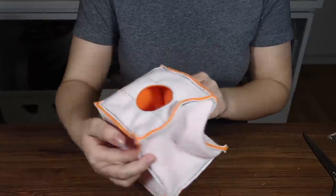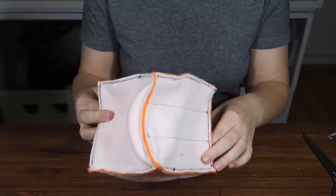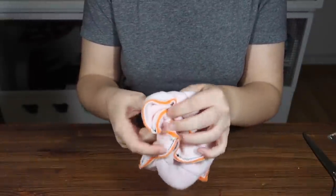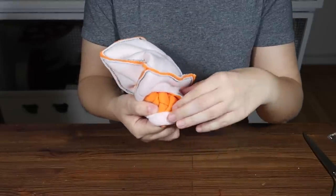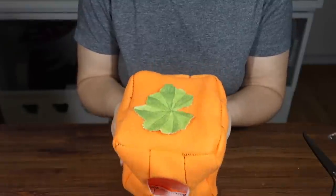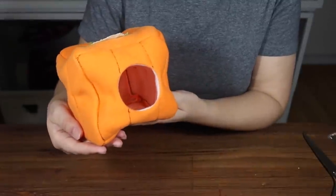Everything should now be sewn together and you should have this inside-out cube. The very last thing you need to do to reveal the finished product is just to turn it inside out through the little doorway. And there it is — your little pumpkin hide! How cute is that?